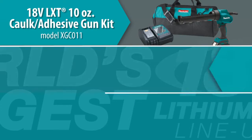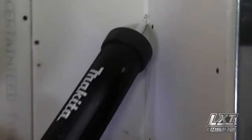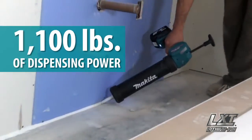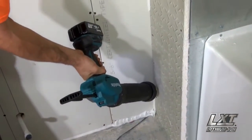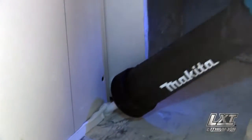It's part of a series of Makita cordless caulk and adhesive guns designed to provide faster dispensing speed for increased productivity. An industry-leading 1,100 pounds of dispensing power means more efficient dispensing even with high-viscosity materials in cold weather conditions.